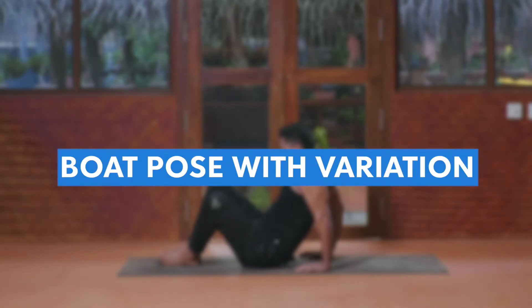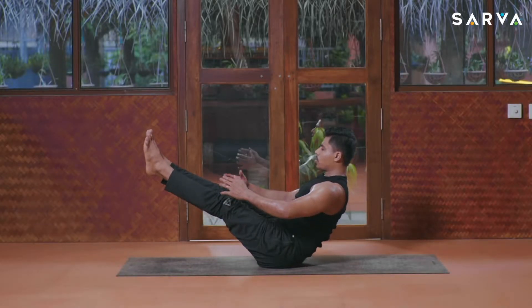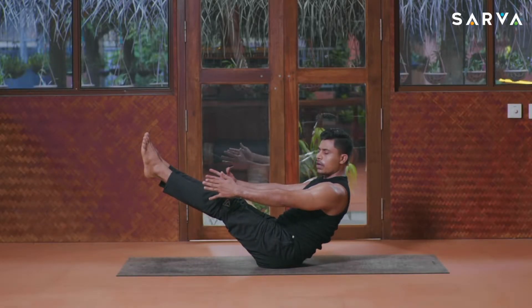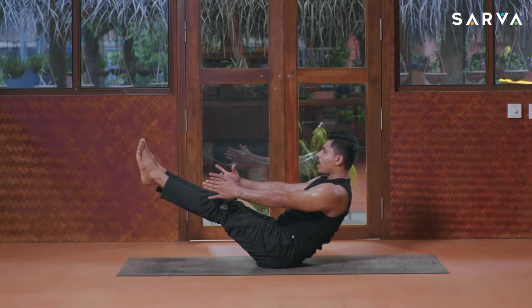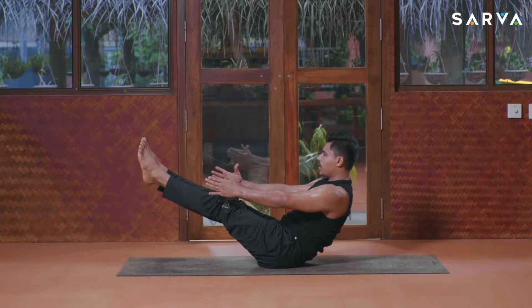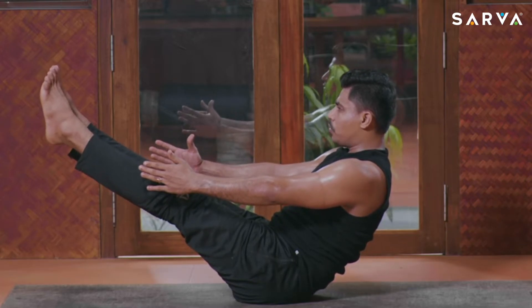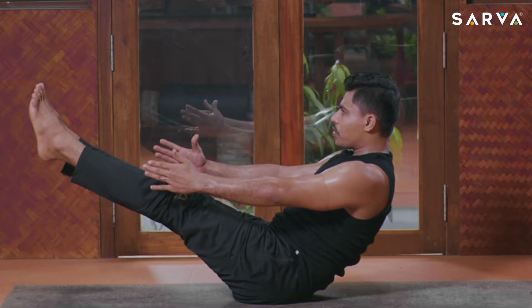Hold, everyone. Three, two — inhale slowly, come back to the center, raise your legs up, and come into boat posture. Hold, everyone. Ten, nine, eight, seven, six, five, four, three, two, and one. Now slowly fold your left knee.